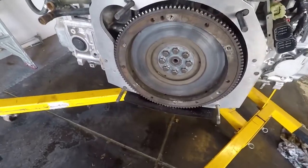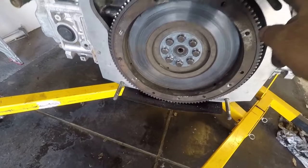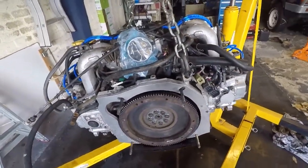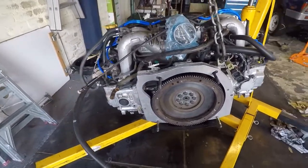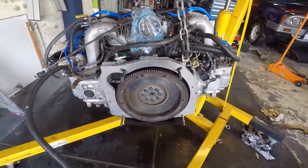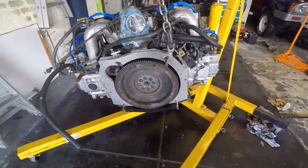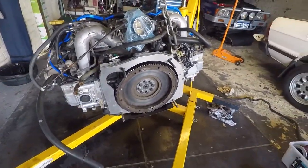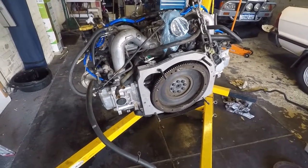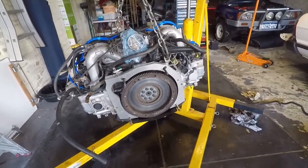Now your EA gearbox will fit directly onto these — the top holes now line up perfectly. They're all actually test fitted with an EJ22 block and an EA gearbox paired up with the bolts, so there's no mix and match here. It all lines up and works perfectly. Hopefully that helps some people out — I'll try to send this link to anyone that buys a new adapter plate to help them fit it. Thanks for watching.